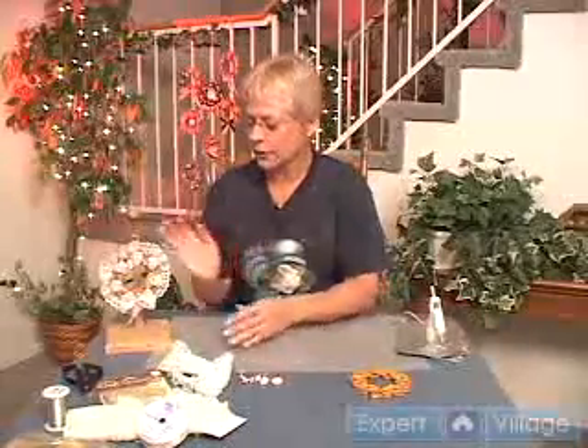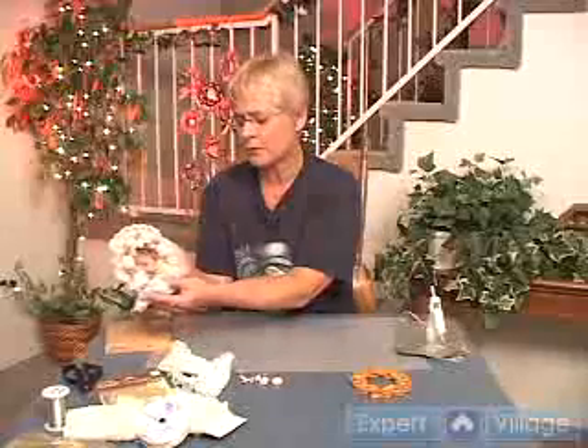Hi, this is Ginny with Simply Beautiful Crafts on behalf of Expert Village, and today we're going to make a very nice Victorian ornament for your tree, or a gift for someone who's into Victorian.